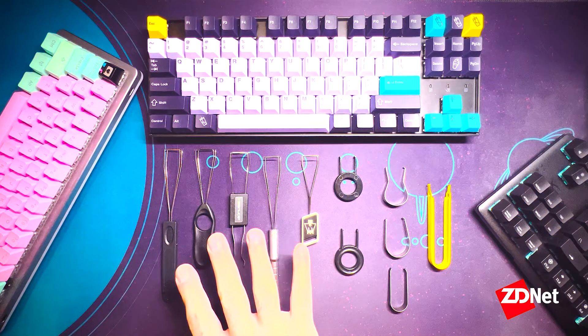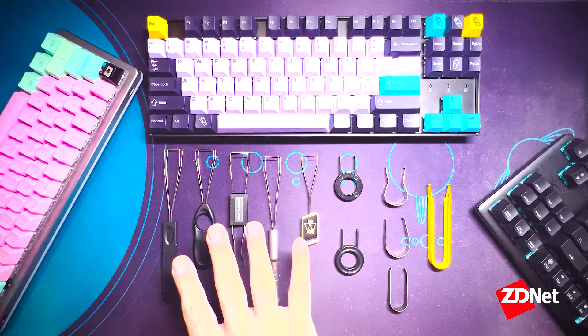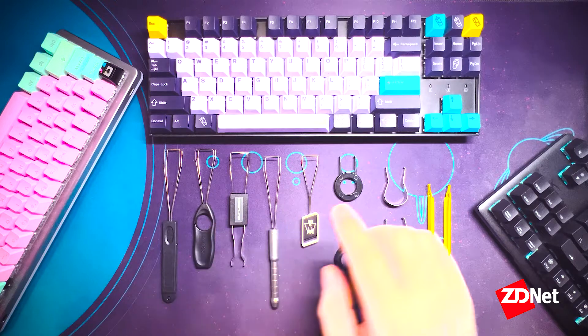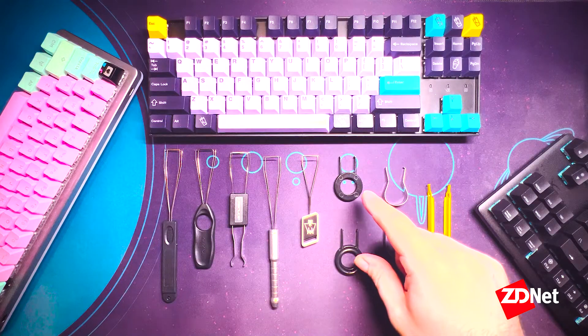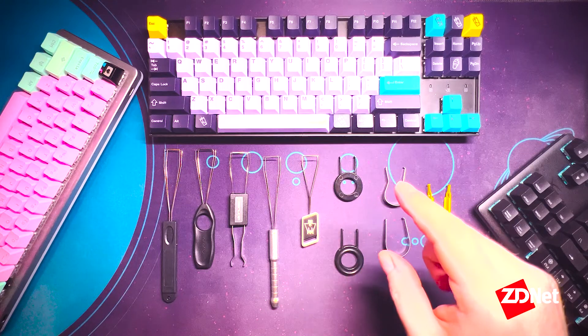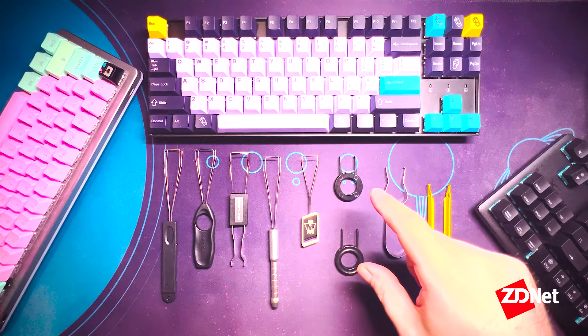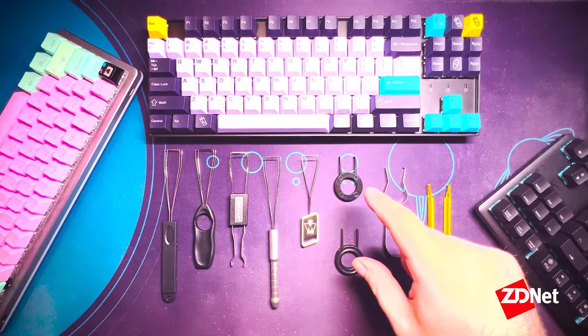On the left here you can see the first type of keycap pullers that we'll be covering. They use two little metal wires to slip around the cap and to lift it up off of your board. To the right you can see the other most common kind — this plastic kind, which uses two legs to slip around the keycap and pull it up off your board. We don't necessarily recommend this kind because the sharp edges on the plastic can actually scratch your keycaps if they're particularly soft.